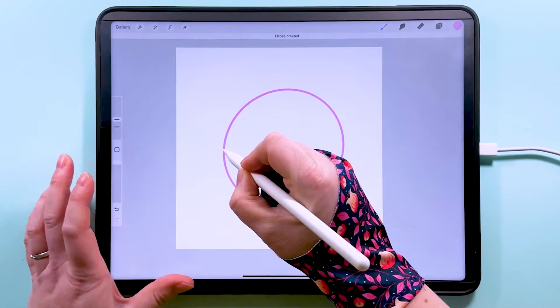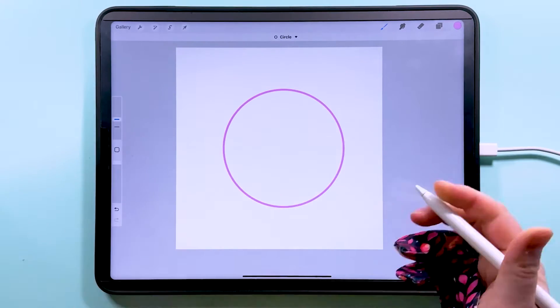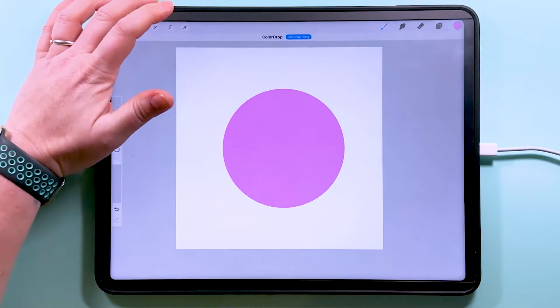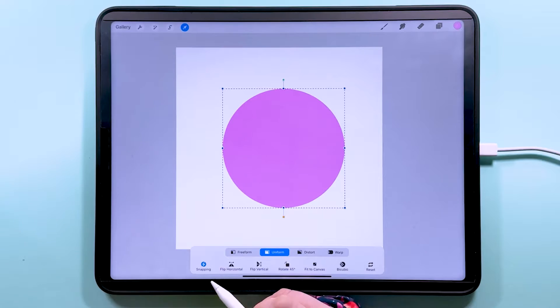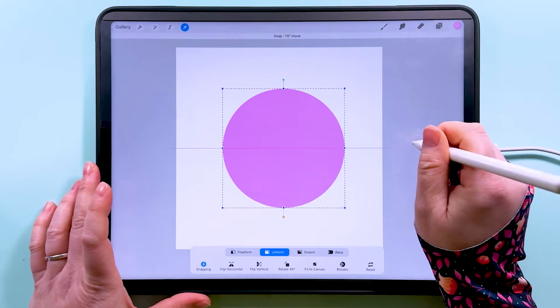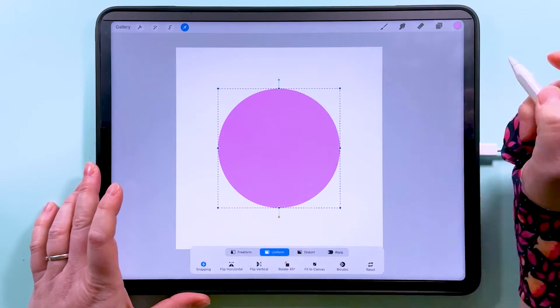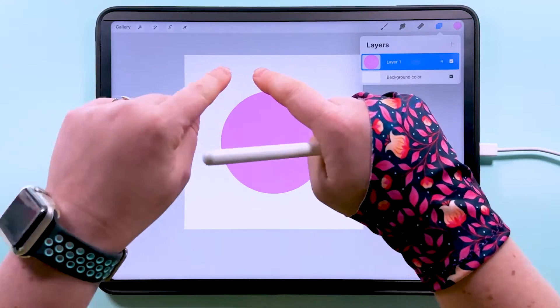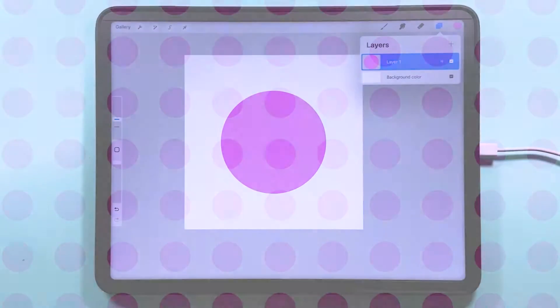Let's start by drawing a circle about that sort of size — draw, hold, tap with your finger and lift up, and then you'll have the perfect circle. Then we're going to fill that with colour. I'm going to tap to transform with snapping and magnetics on and turned all the way up, and snap this into the middle of the canvas.